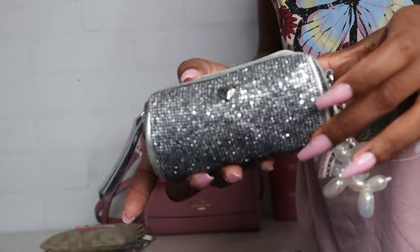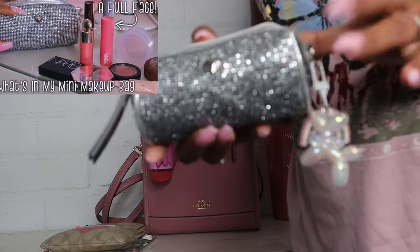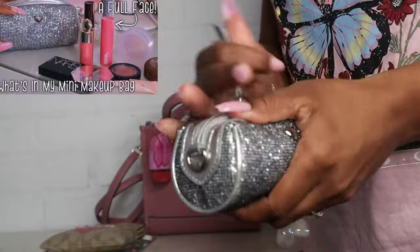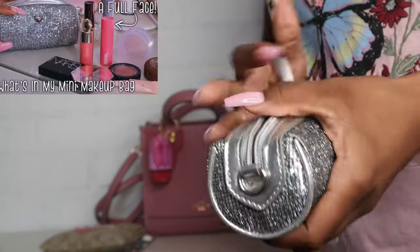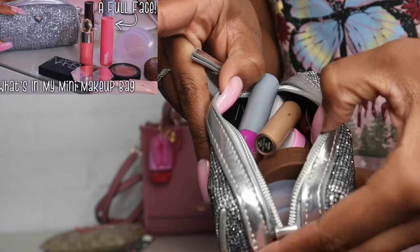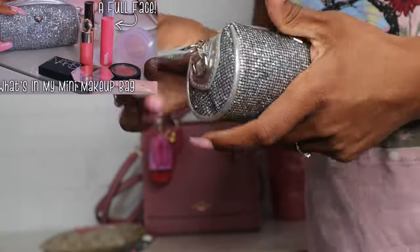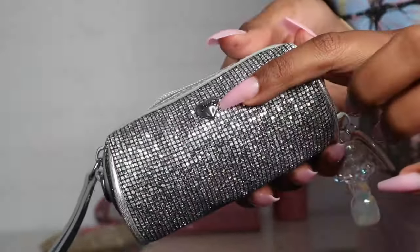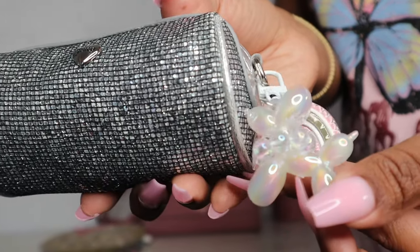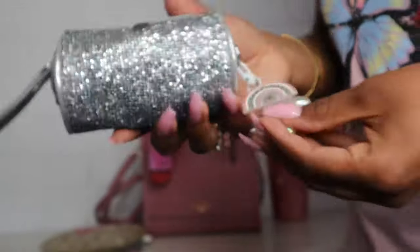Next I have this little makeup bag with a full face of makeup in it. I did a dedicated video on this bag so I won't show everything, but I have foundation, concealer, blush, bronzer, highlight — everything in this bag. If you want to see what's in my miniature makeup bag, go check out that video. This is just a Juicy Couture makeup bag I got in a holiday set — I added this little balloon dog with a rainbow on it.